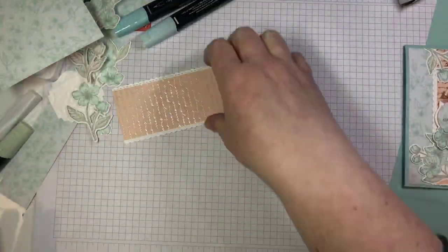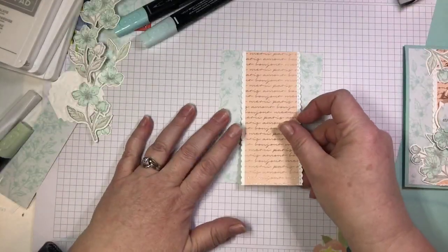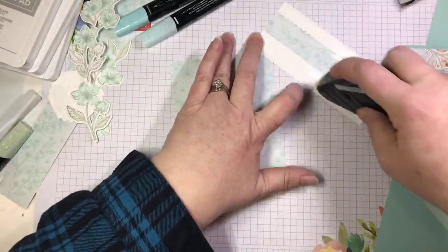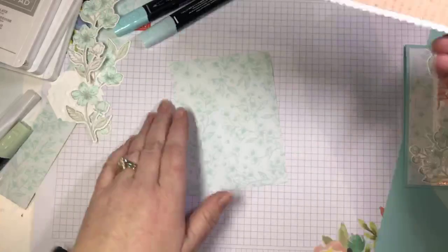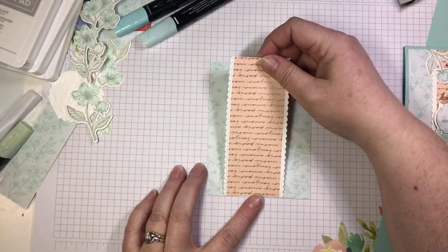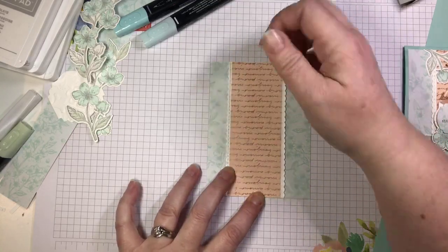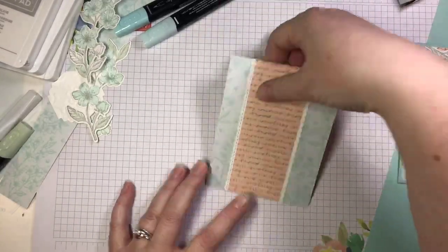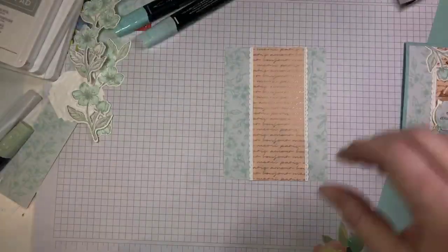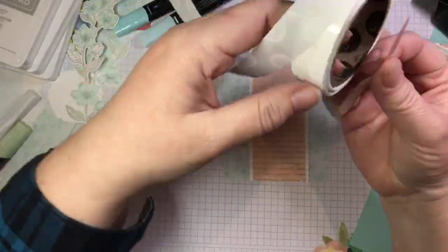That's just my own little tidbit of advice — you can take it or leave it. Isn't that pretty? Now we're going to glue this right down the center of our larger panel. I'm going to use my grid paper as a guide to get it straight and centered. Centered is not required. And then we're going to take some of that beautiful ribbon and add a little bit more. I'm going to take the end of my ribbon and press it into a glue dot.